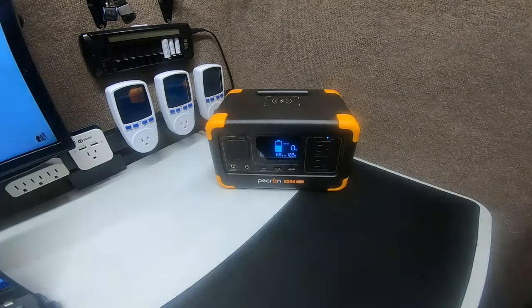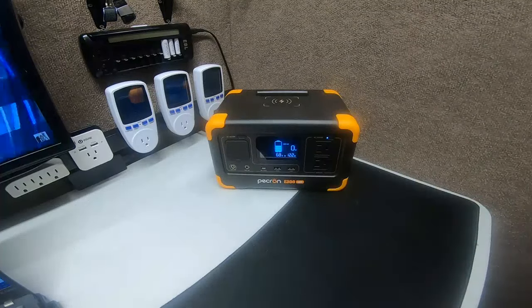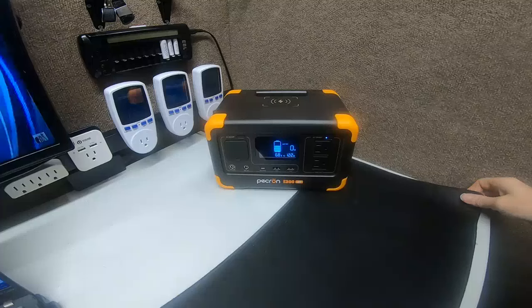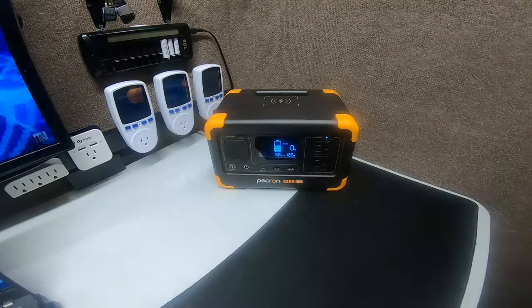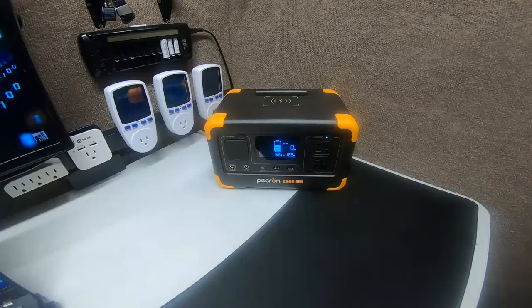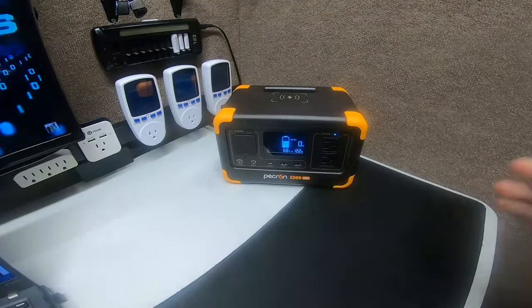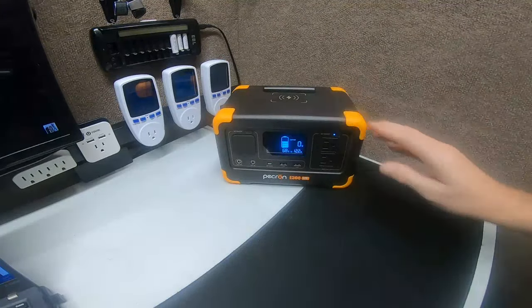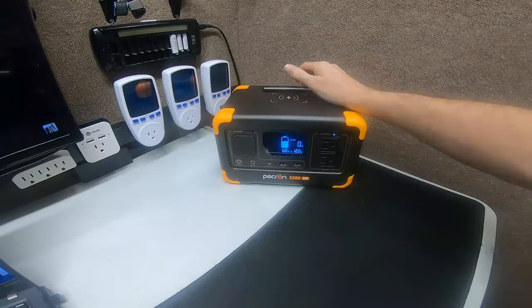Welcome back for part two of this video. We break the videos up a little bit because I can ramble — I want to make sure the videos are a little short. We get a lot of positive feedback and we appreciate that, because we really enjoy making them and helping people learn about our favorite new hobby. So once again, the E300 LFP.